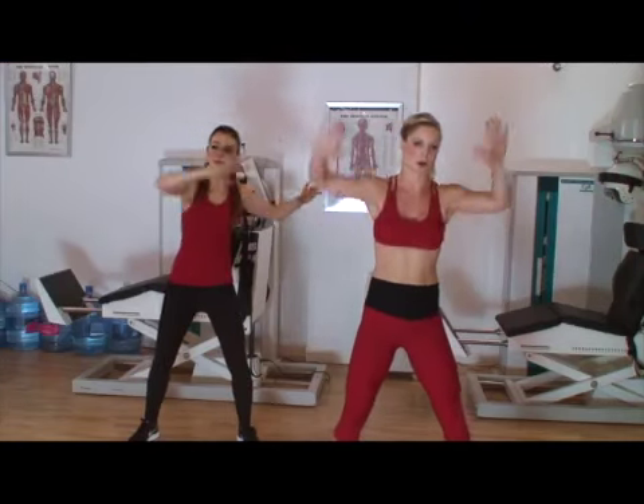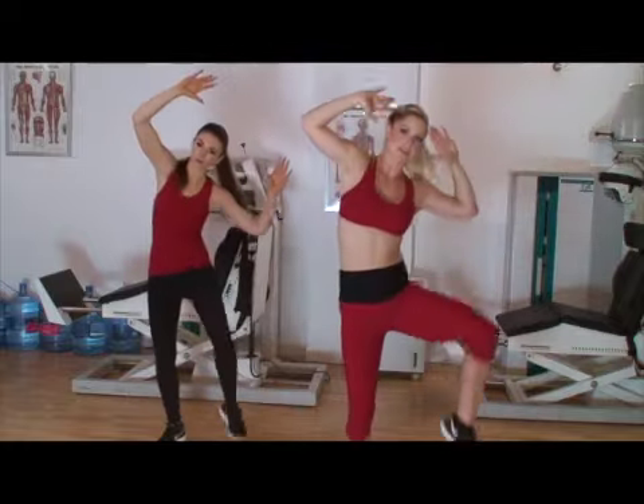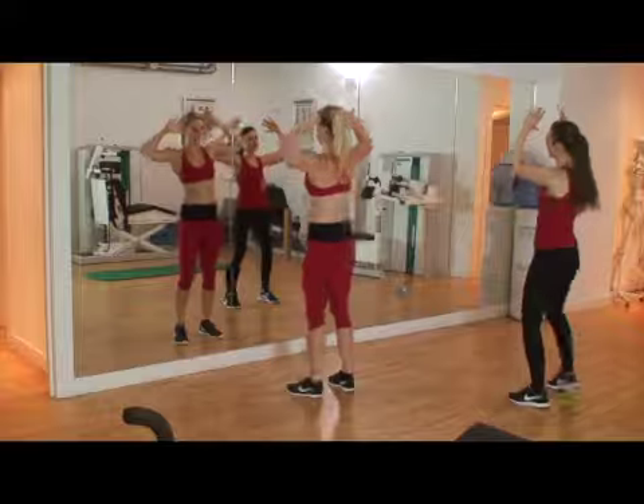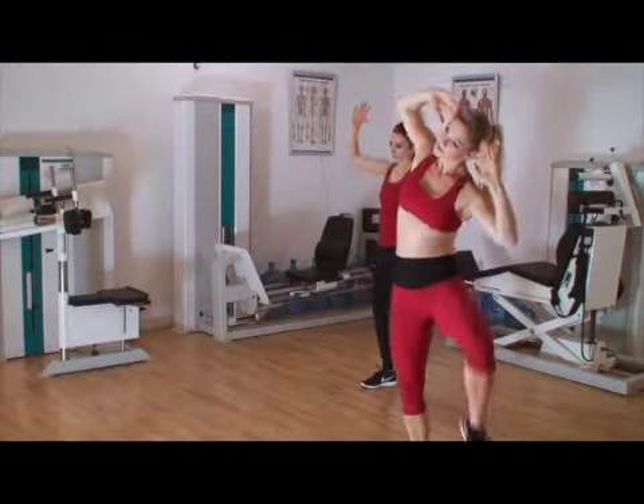We're going to crunch up into the knee — go 1, get those knees nice and high. We're going to crunch those obliques. Good, twice more, 3, and last time and 4, and keep that smile.